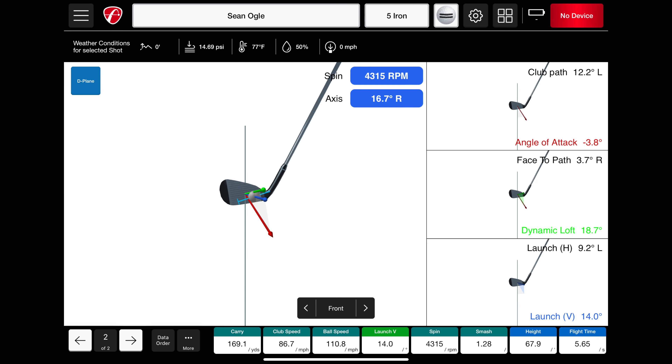Number six is size and portability. A lot of launch monitors are pretty big and heavy — you can't just throw them in your bag. The Mevo Plus is pretty small, comes with a nice carrying case (which not all launch monitors do), and if you wanted to throw it in your bag and leave it there, you totally could. If you use this in a variety of places — the course, your backyard, a garage simulator — the fact that it's so light and easy to carry around is a really nice feature.